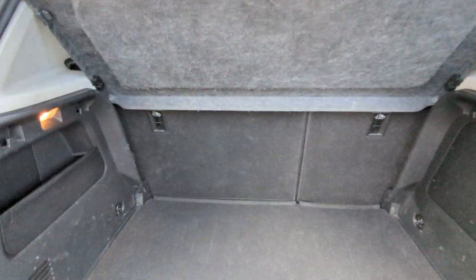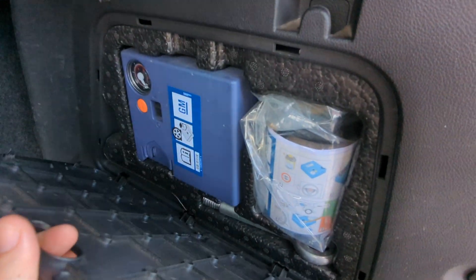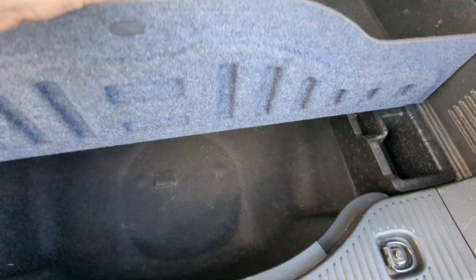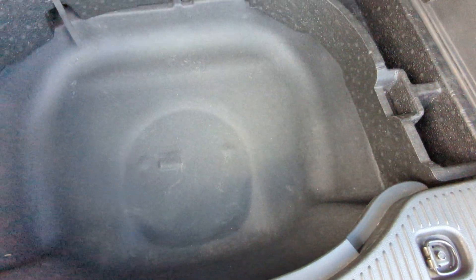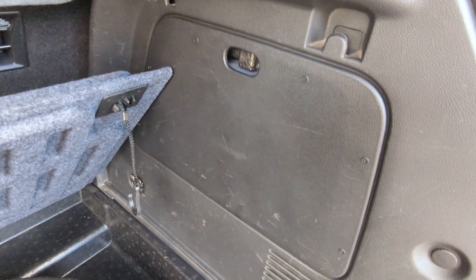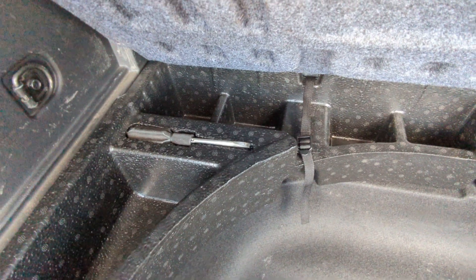Parcel shelf is present. Inside here is your tyre inflation kit. It has got a false floor here, with space by the looks of it to put a spare wheel in if you wanted one as well. I know some people prefer that to the inflation kit, but that possibility is there. There's also a little screwdriver in there.